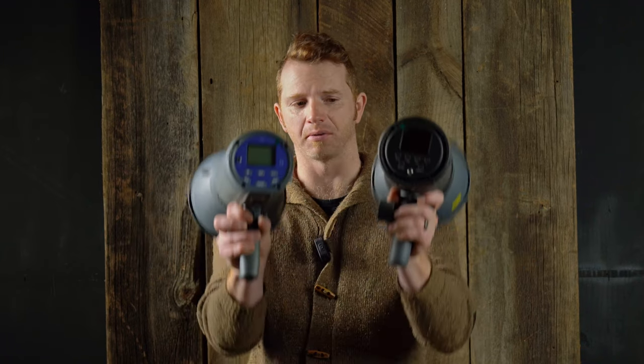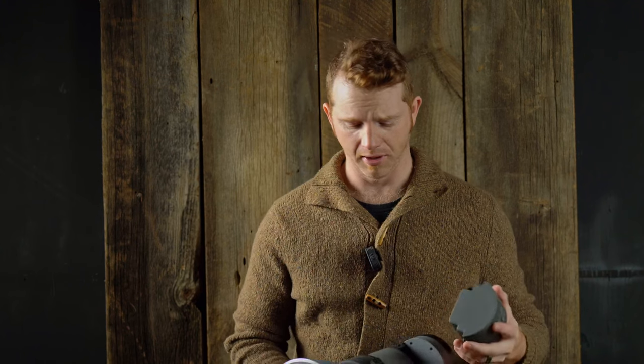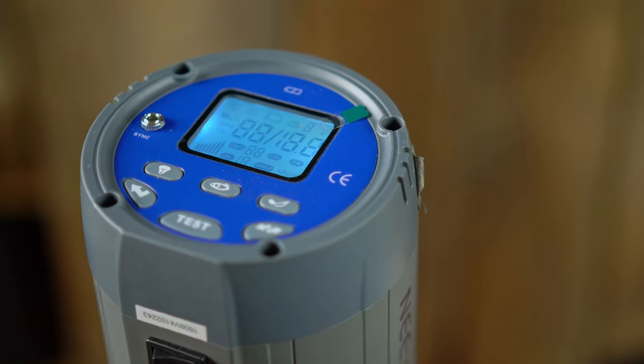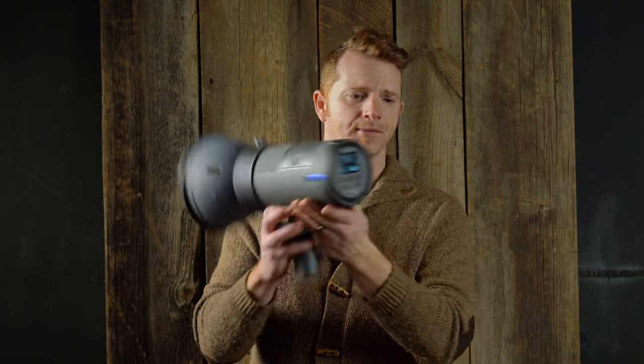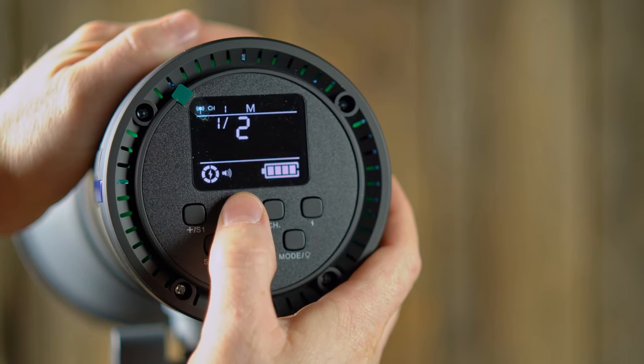On the backs, the control panels are a little different. One of the issues with the Vision 4 is that the display on the back is completely illegible unless you're looking straight on — if the light is up high or off-axis, you have to bring it down to make adjustments. With the ML300, they have corrected this problem. The display can be viewed at several different angles and in some respects is vastly superior to the Vision 4.